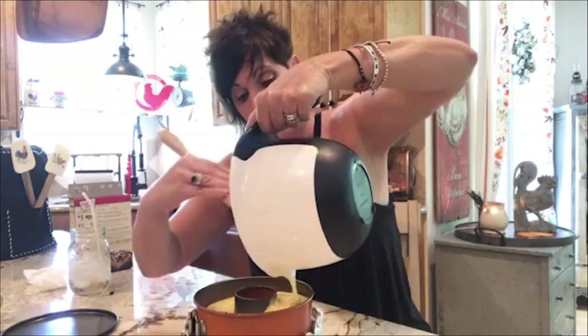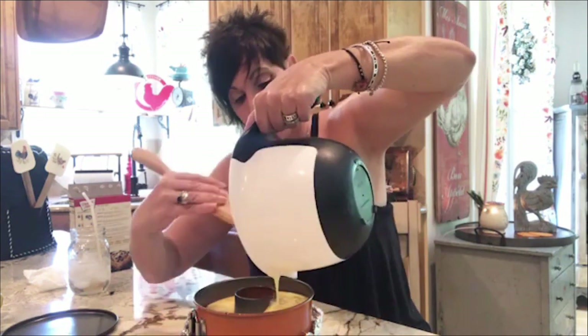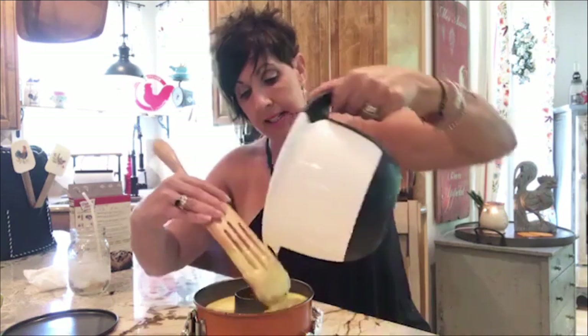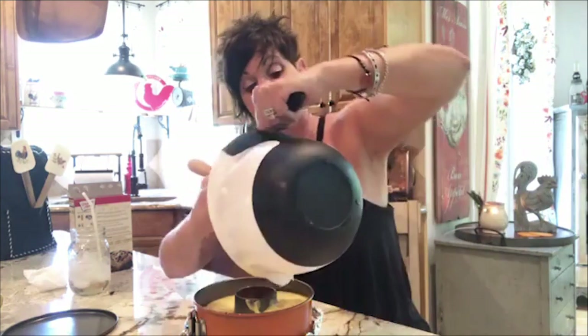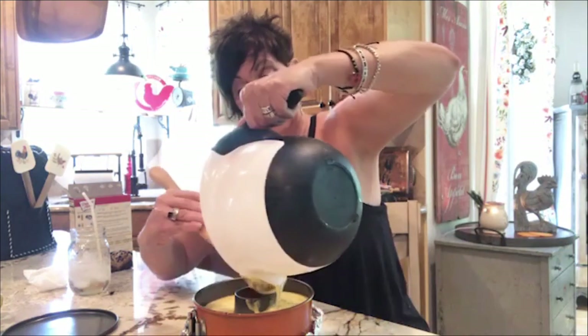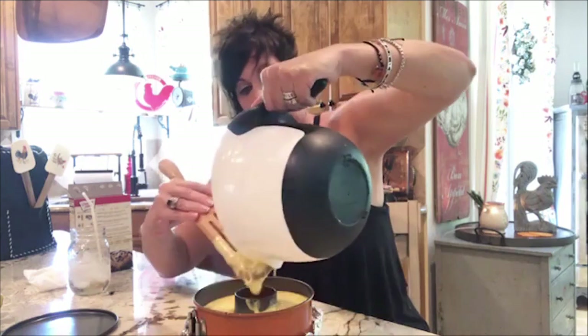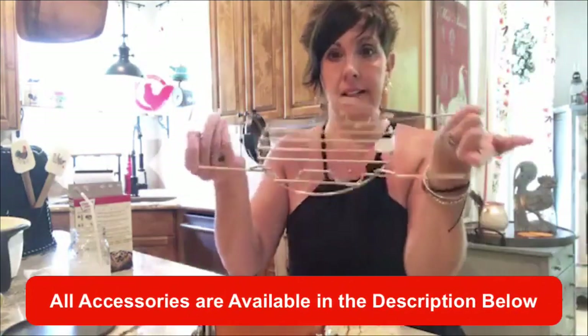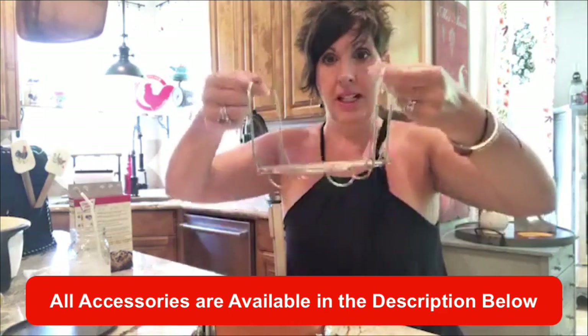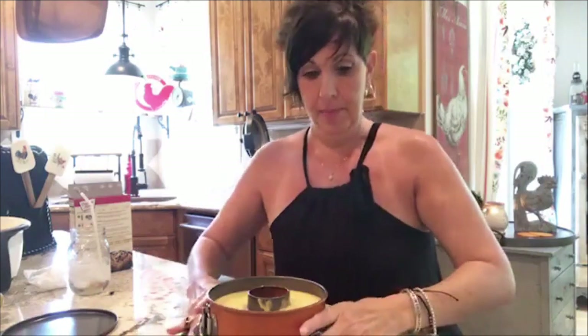I'm going to bake this cake for 25 minutes. I may come back on and show you the rest of the process — what I'm going to do is use a straw and poke some holes on the bottom, add my condensed milk and the caramel so it gets inside the cake. That's all there is to it. I usually put my cake on a trivet — it has nice heavy durable handles — and then I put my pan on top.